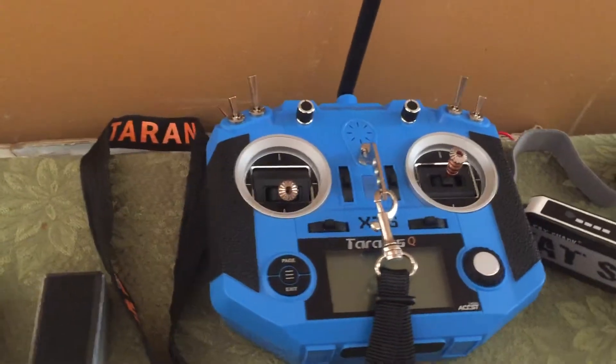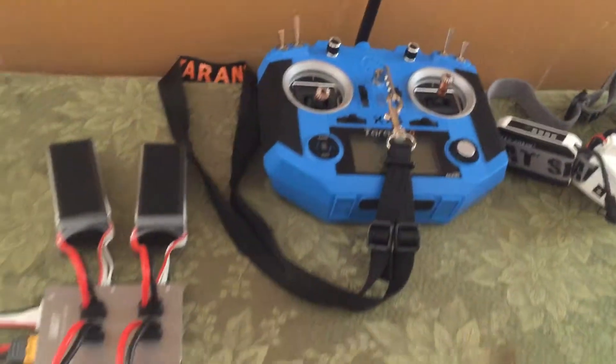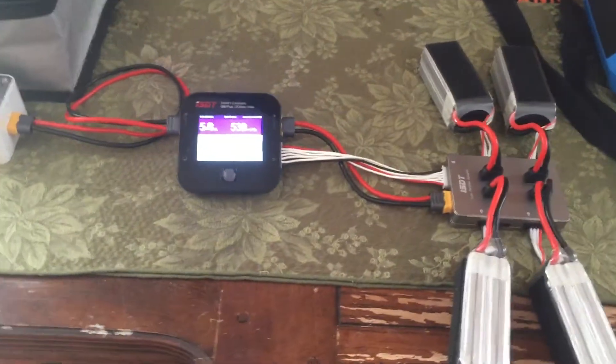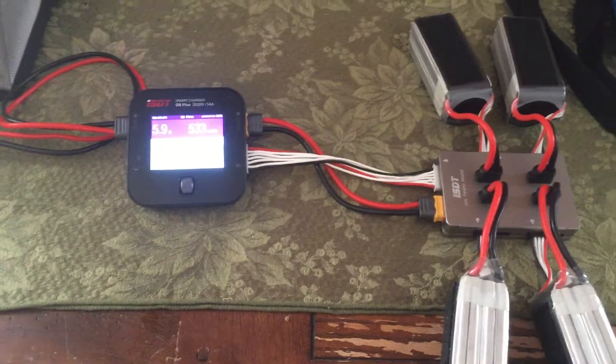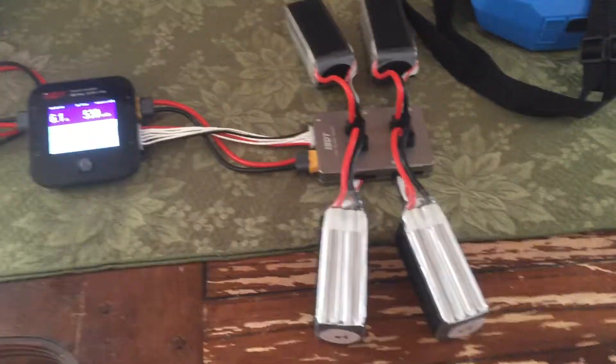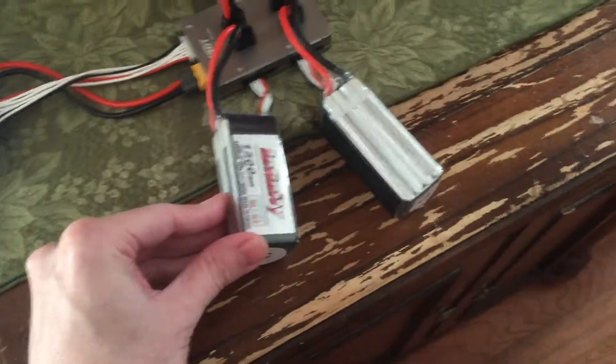This Tyrannus X7S — I love the gimbals on them, they're awesome. I've been using this little charger, the ISDT Q6, with the parallel board. And I've got Infinity Graphenes for the quad.